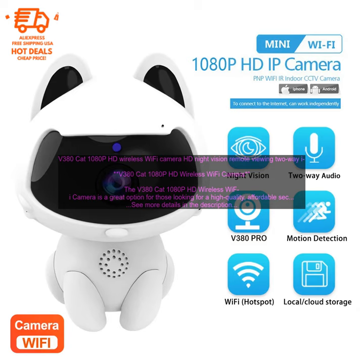Pros: The V380 CAT 1080p HD Wireless Wi-Fi Camera is a great option for those looking for a high-quality, affordable security camera. It features 1080p HD resolution, night vision, two-way audio, and push alerts. The camera is easy to set up and use, and it can be accessed from anywhere with an internet connection.